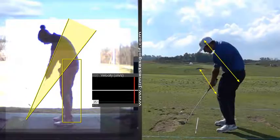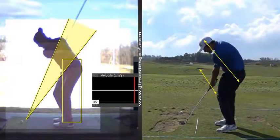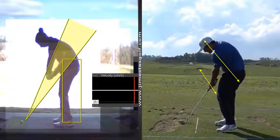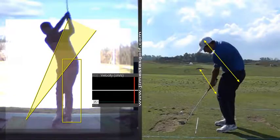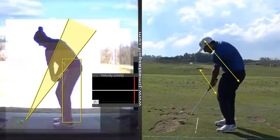Let's work on the takeaway and getting that club in the right place: toe up, handle in, club head out more.